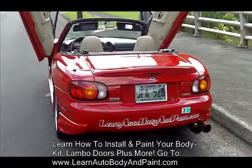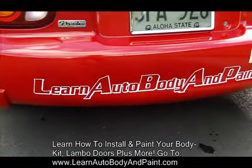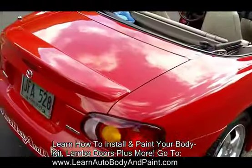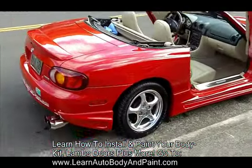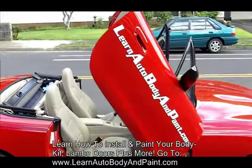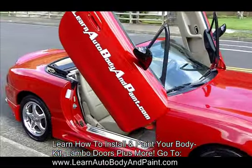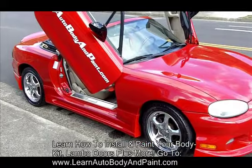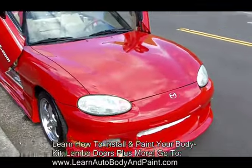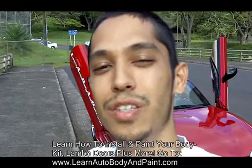I teach you how to do everything. Go to learnautobodyandpaint.com and sign up. I have a free report that you can download — it's absolutely free to get you started with painting your projects. I also have an online membership site. Again, I'm Tony, the creator of learnautobodyandpaint.com — I'll see you inside. Cheers!